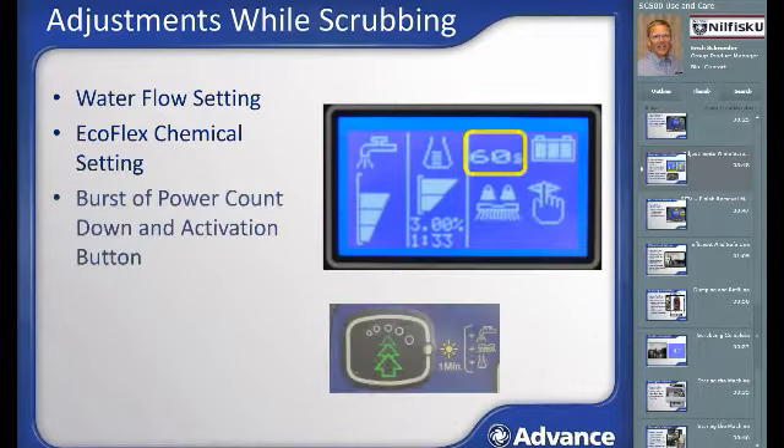This area of the screen counts down when the Ecoflex burst of power button has been pushed, activating the burst of power feature. Burst of power is a great way for an operator to more aggressively clean with a touch of a single button when a dirtier area or spill is encountered. This feature simultaneously increases solution flow, chemical setting, brush pressure, and vacuum power one setting higher than previously set. Burst of power remains active until the countdown hits zero, at which point the SC500 returns to the cleaning parameters active prior to hitting the button.